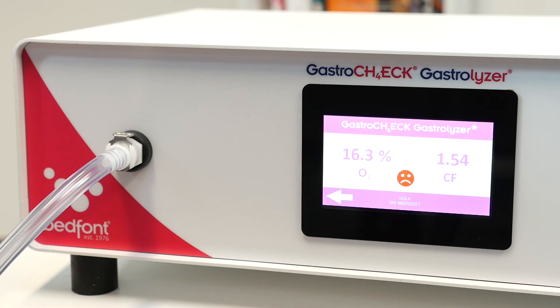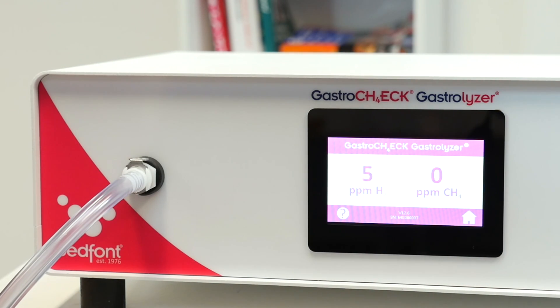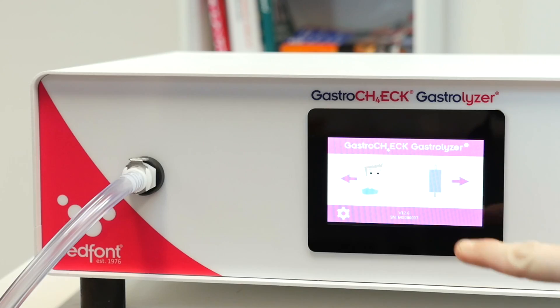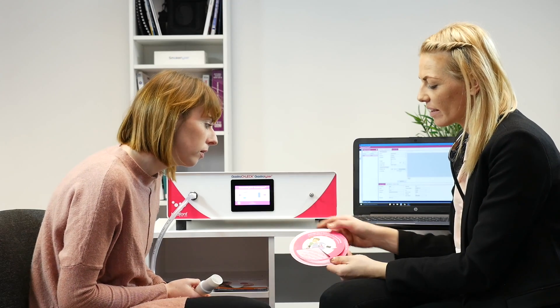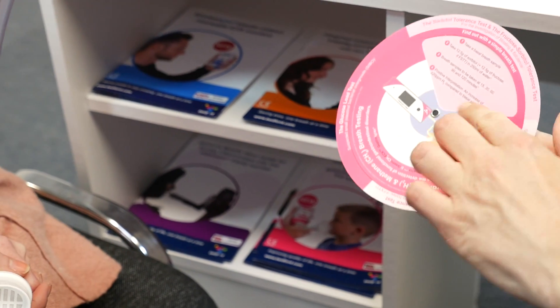If a red unhappy face is displayed, it is recommended to retake another test. Press the back arrow to return to the results. If you are recording the results manually, note them now. Press the home button to return to the home screen where you can repeat a breath test if necessary. Readings and results can be interpreted using the interpretation wheel included with the Gastro Check.